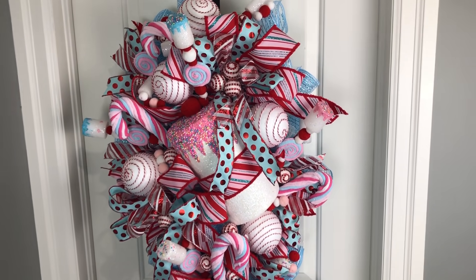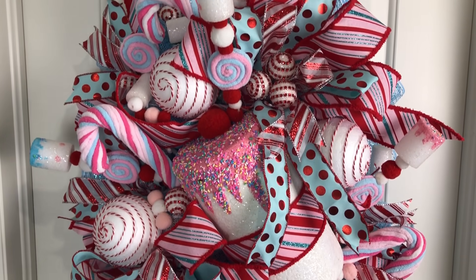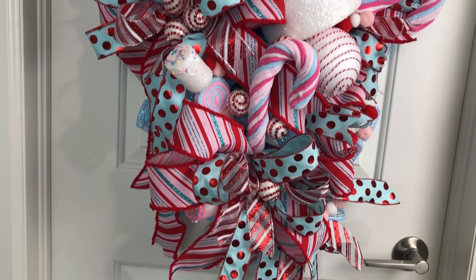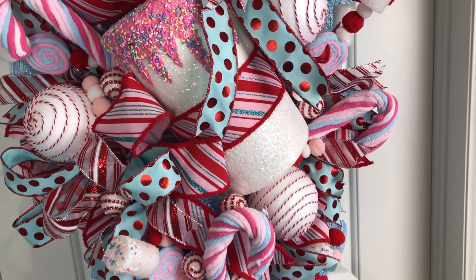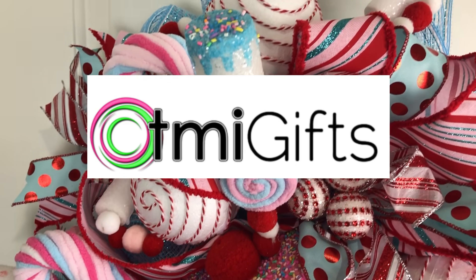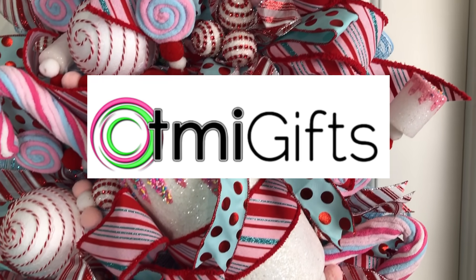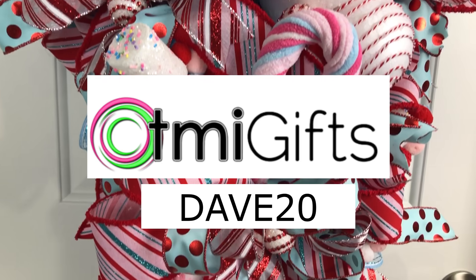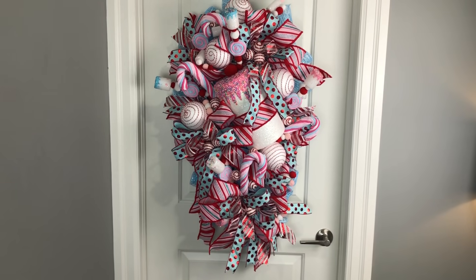And here we are with our final result. Like I said, this is the biggest, fullest wreath I have ever done — I haven't done anything this large or this full before, and I was so happy to do it today. I was in my glory, and I have to thank TMI Gifts for sending me these products because I had such a great time creating this door swag — our marshmallow candy cane land wreath swag. Don't forget to use that code DAVE20 when visiting TMI Gifts to take 20% off your purchase.